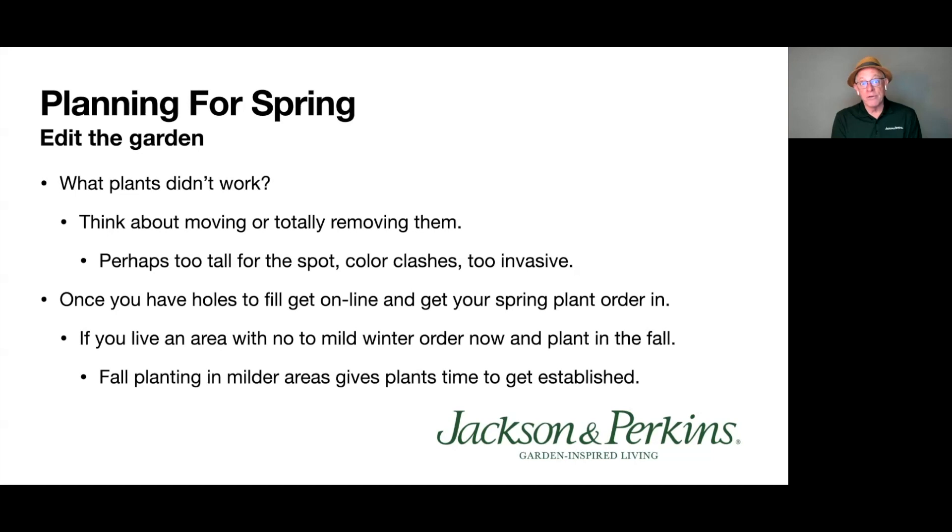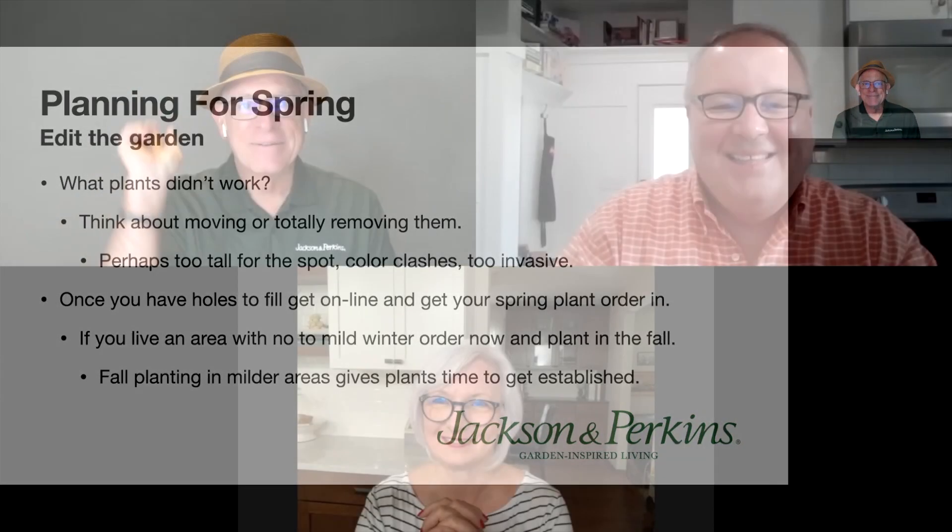Now we're going to hear from my good friends from Rose Chat Radio — Theresa Byington and Chris Van Cleave — in a pre-recorded interview. We chatted about some practical things you can do in the garden. Theresa, say hey to the folks. Hey everybody! Chris, say hey. Hey, good morning from Alabama!